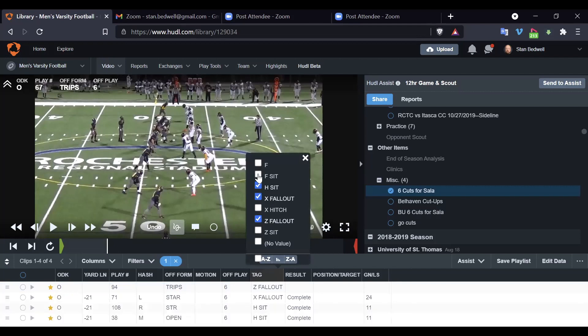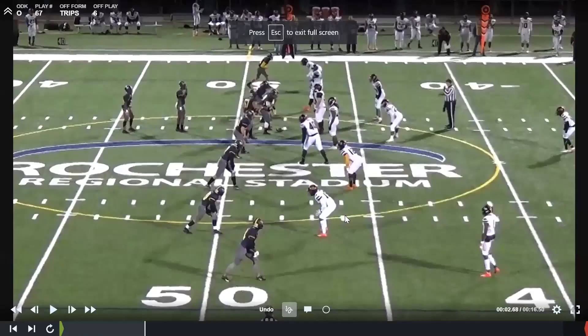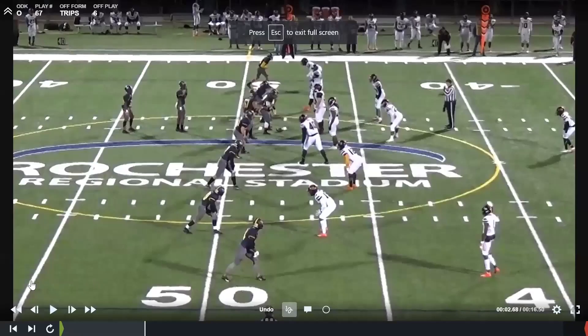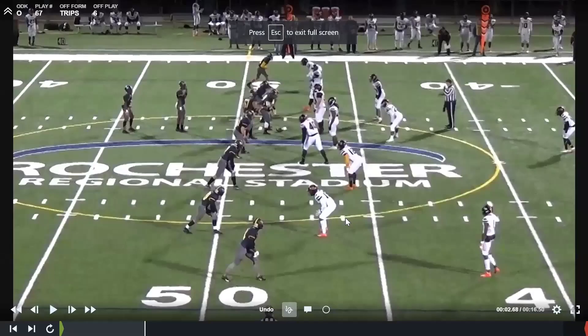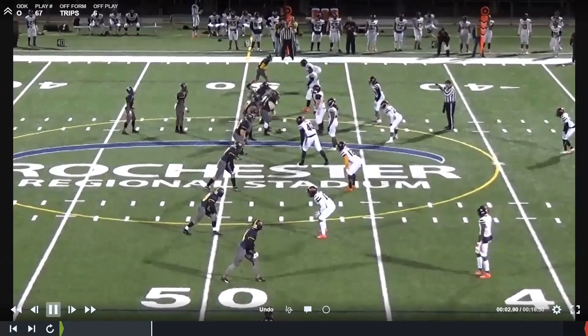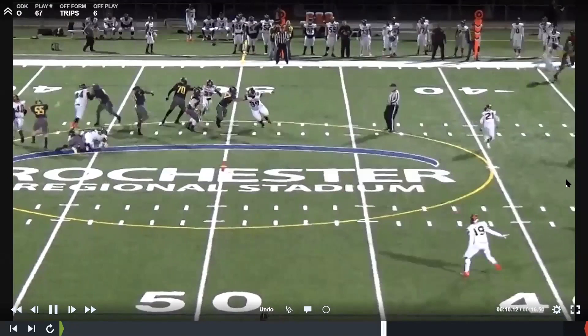We'll get some fallouts and then some sits. You can look all day with any of these at just guys getting pressed and outside release and stacking, catching fades. What we want to look at is more the kind of things we do off of it. This first clip is an example of just throwing the fade.